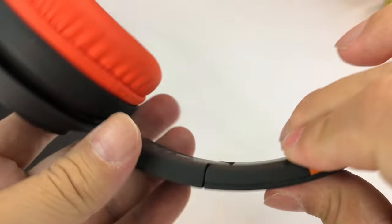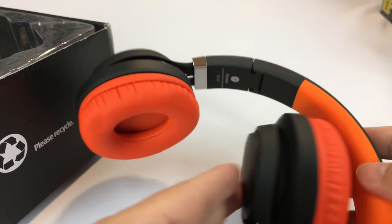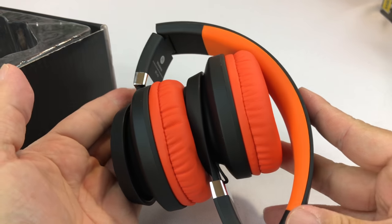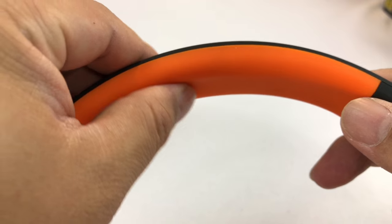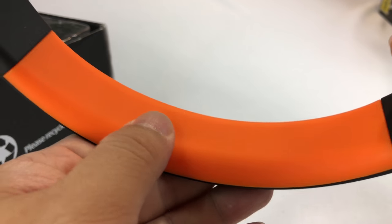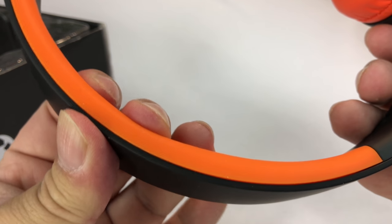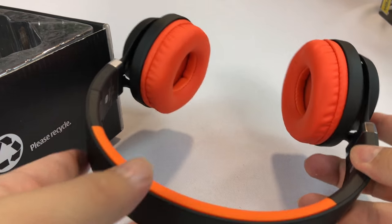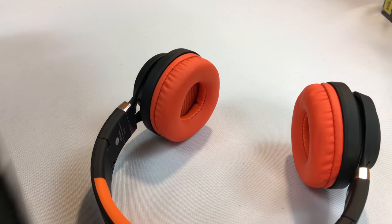They're hinged right here and they snap into place — a little detent so I can kind of fold them up. You can carry them like this. Soft touch black plastic over here and then you have that orange rubberized material right up here, so you have a little bit of padding. Should be kind of comfortable to put it on your head. I thought they look good, and the micro USB port sold me.